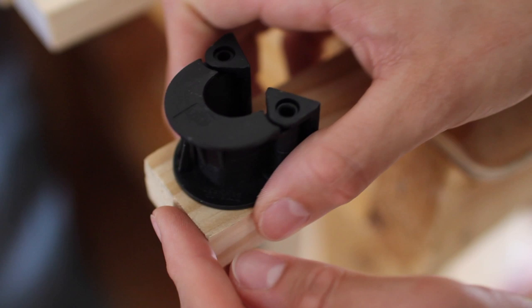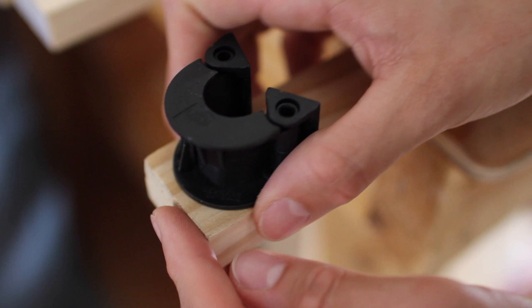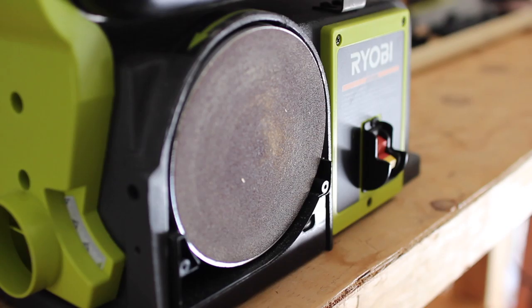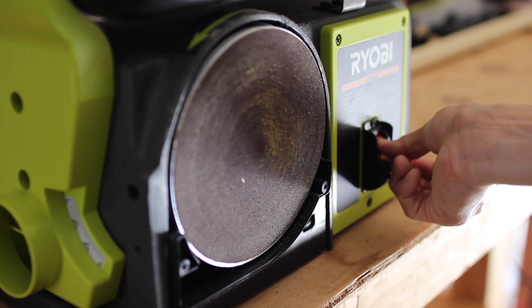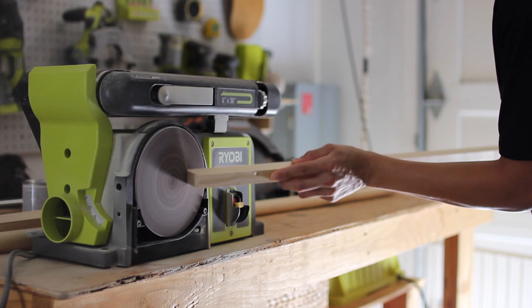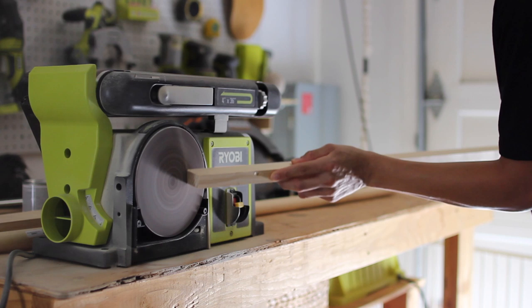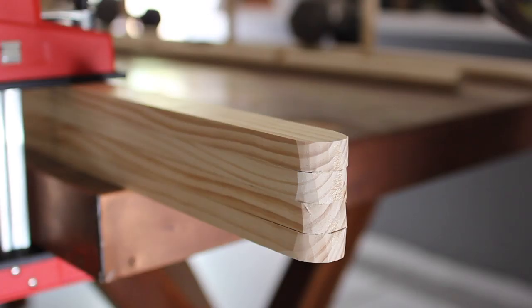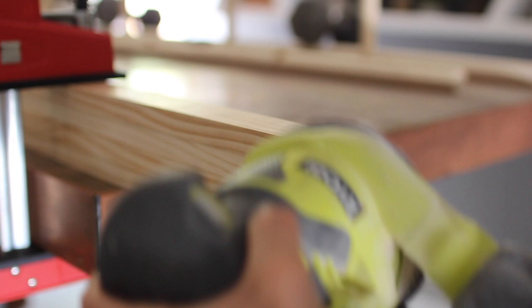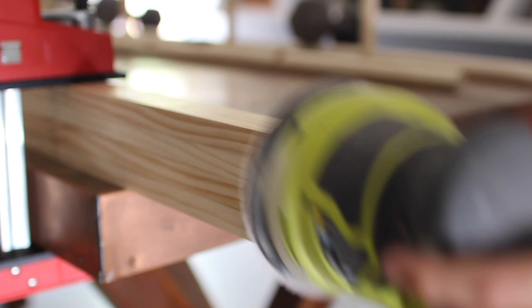We also wanted to make sure to round the ends of all of the legs for this clothing rack. We found a little rounded item and used a pencil to trace and round out all the ends. Then we used a bench sander to mainly take off the largest chunk of wood to create this rounded section. You can also use something like a jigsaw or a multi-tool — whatever you want to use to round out the edges. Then we went in with the orbital sander to really give it a second good sanding, clamped down on the work surface to get them all done at the same time.